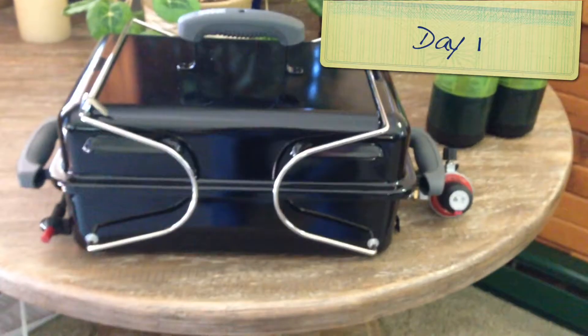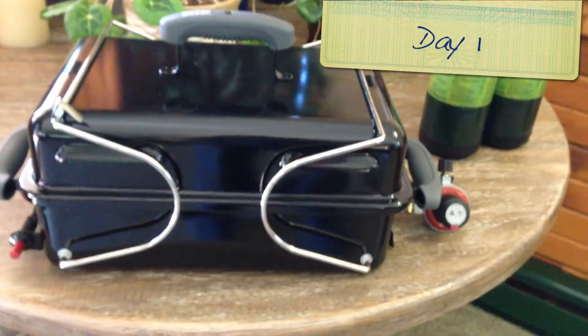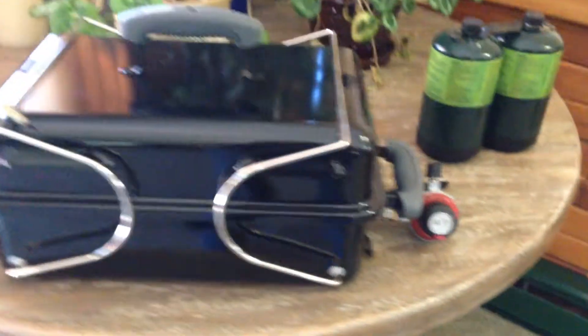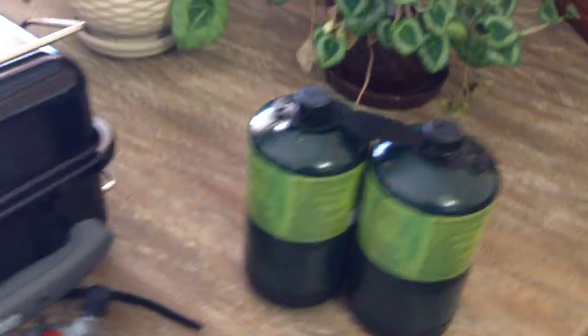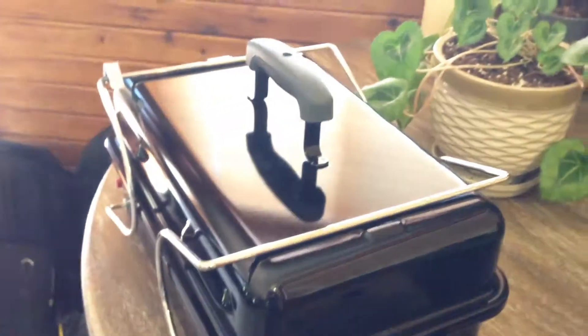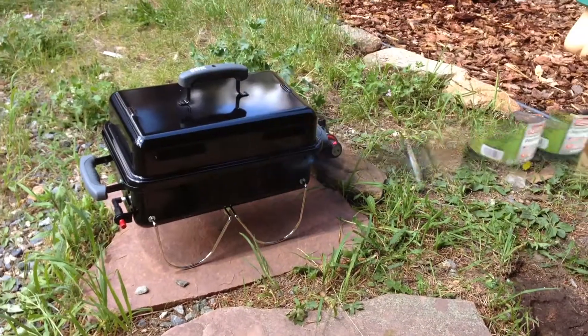We finally put our propane grill together, so we're going to have some food later today. We've never done this before — hopefully we don't blow ourselves up — but we got these cans of propane, we've read the instructions, and yeah, we can make some food. We'll update you with our progress later.